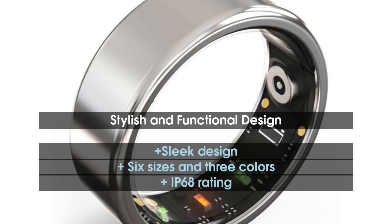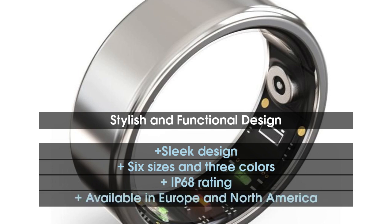The ring costs 199 euros and will be available in Europe through IceWatch and Lewis Payon, with plans to arrive in North America in Q1 2024.